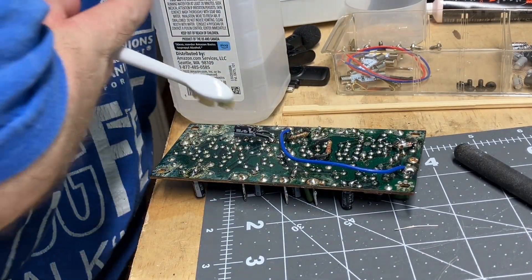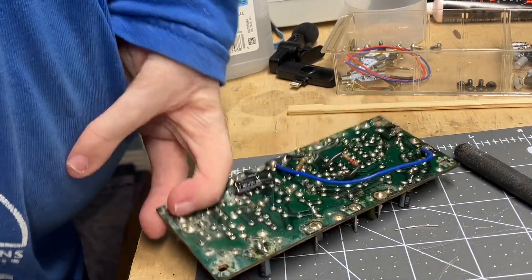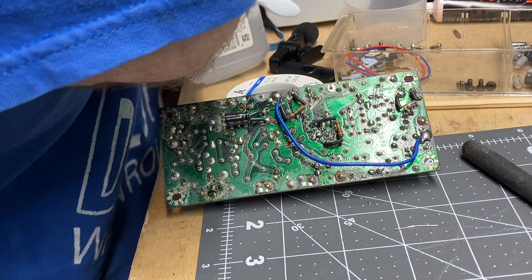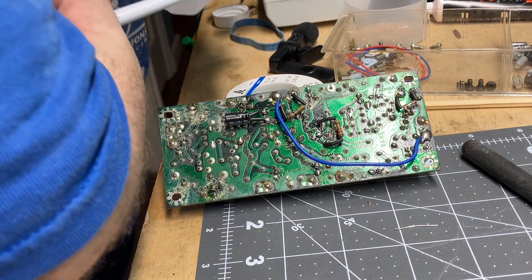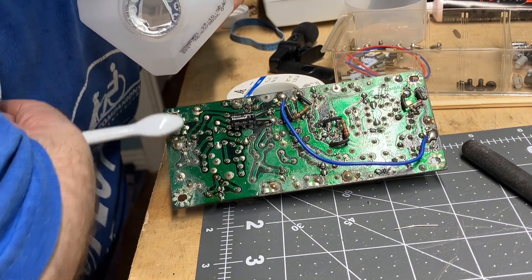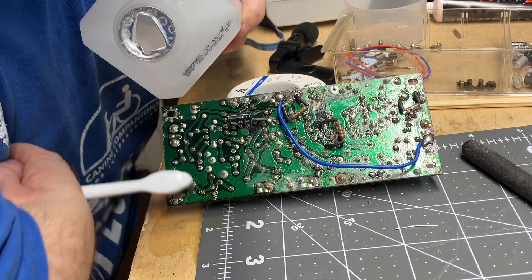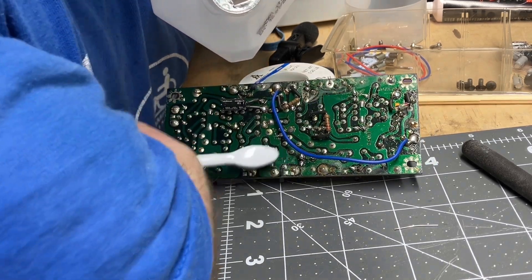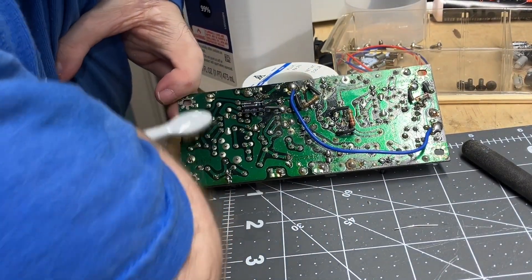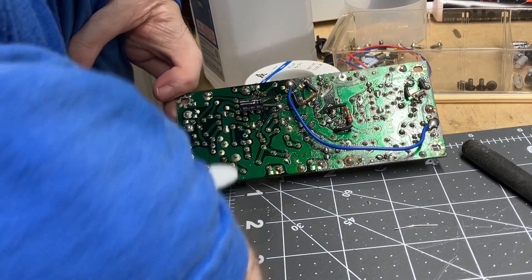I'm going to try to do this where you guys can see me. I don't want to just pour it straight on there — let me prop it up. This is just 99% isopropyl and I'm just scrubbing, putting a little bit on at a time, not dumping. There we go. I'm using an old toothbrush and I'm going to sit here and scrub this down a little bit and rinse it off with more isopropyl. It already looks so much better on this side — look at that.